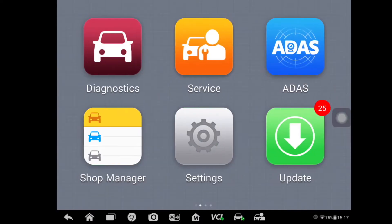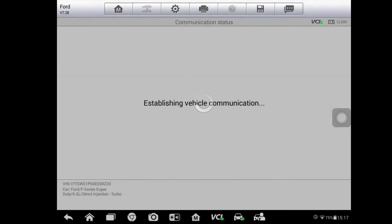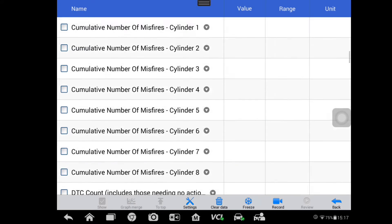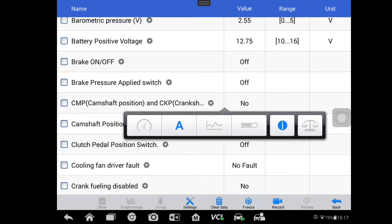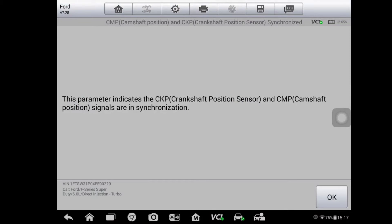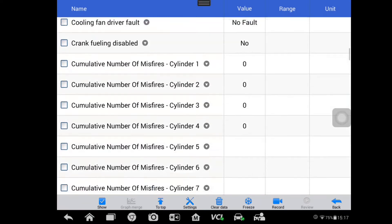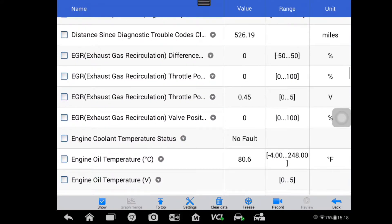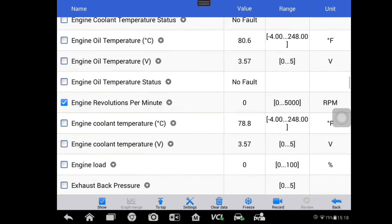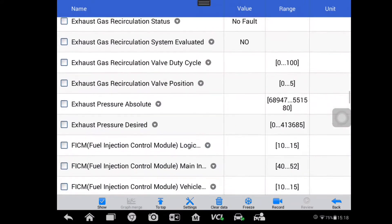We need to monitor some scan data, which we can record while cranking the engine over, then review that data later to determine the fault and why the engine won't start. The first thing I like to look for is CMP and CKP synchronization. This tells us that the ECM is seeing both the cam and crank sensors and that they are in synchronization, which is required for this engine to start — we want to get a yes signal on that PID.